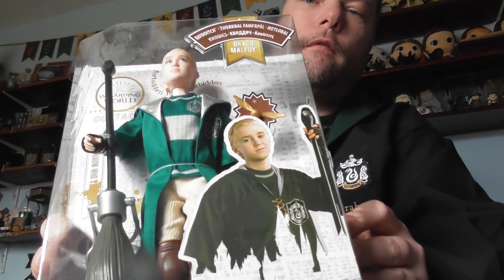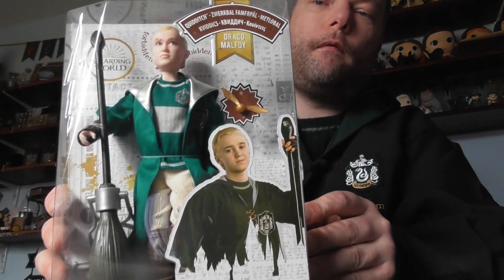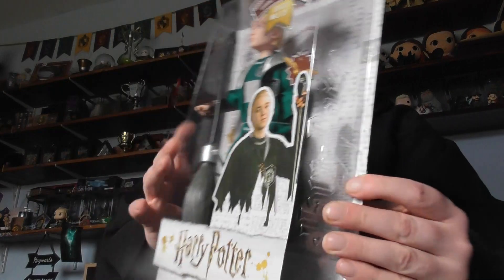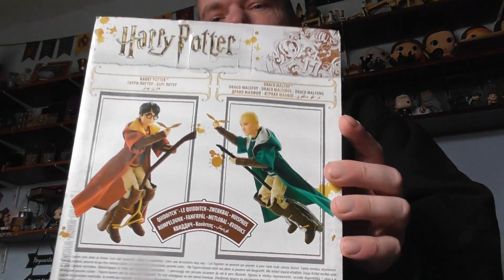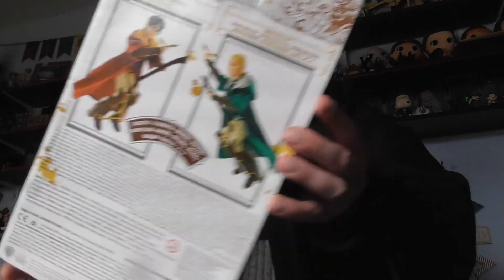This one is Draco Marfoy. This one is Hermione Granger.